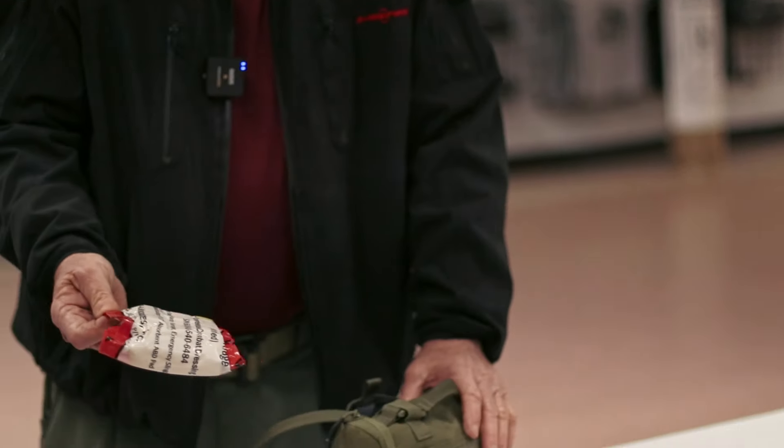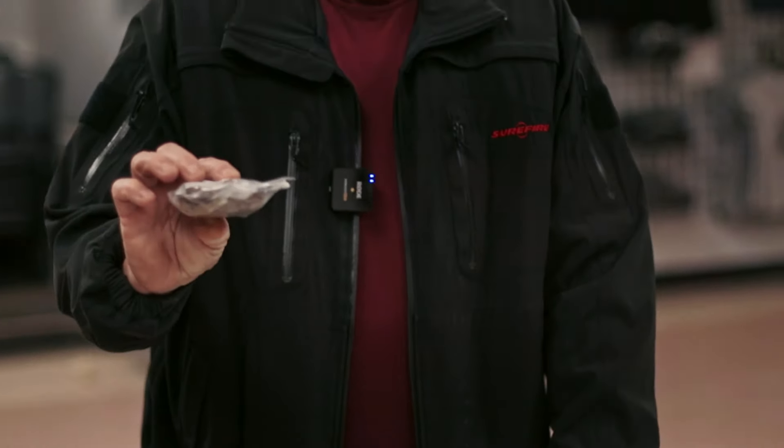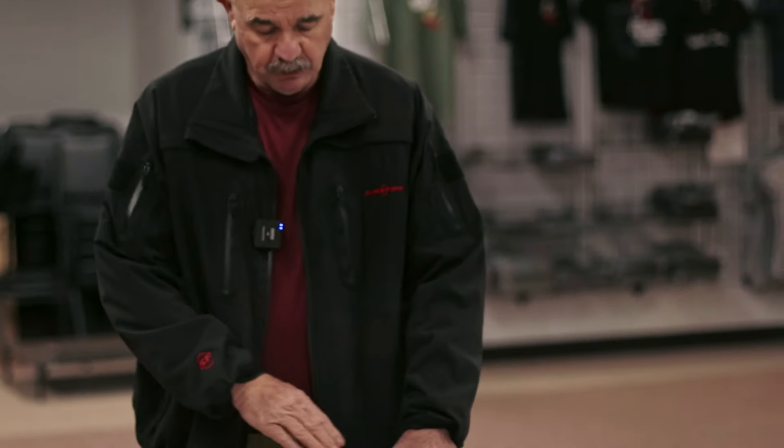I've got an H bandage, and most importantly I've got a tourniquet — this happens to be a TK-4. So that's a complete med kit on the outside.